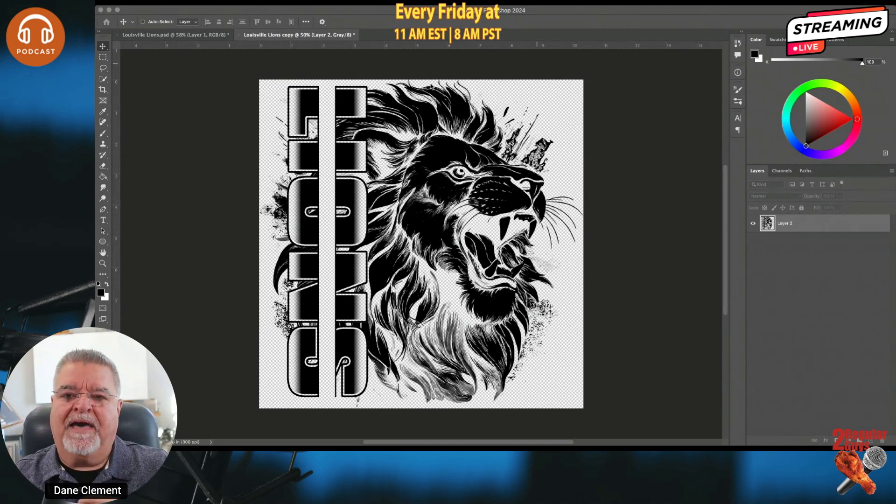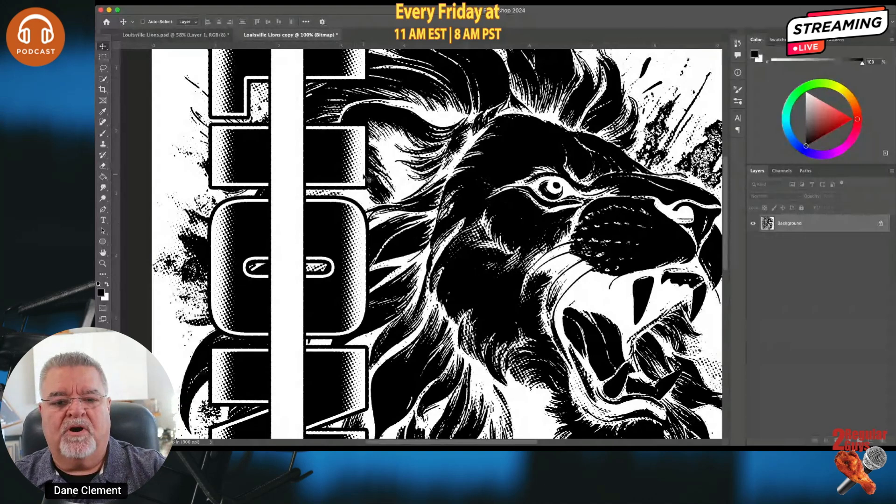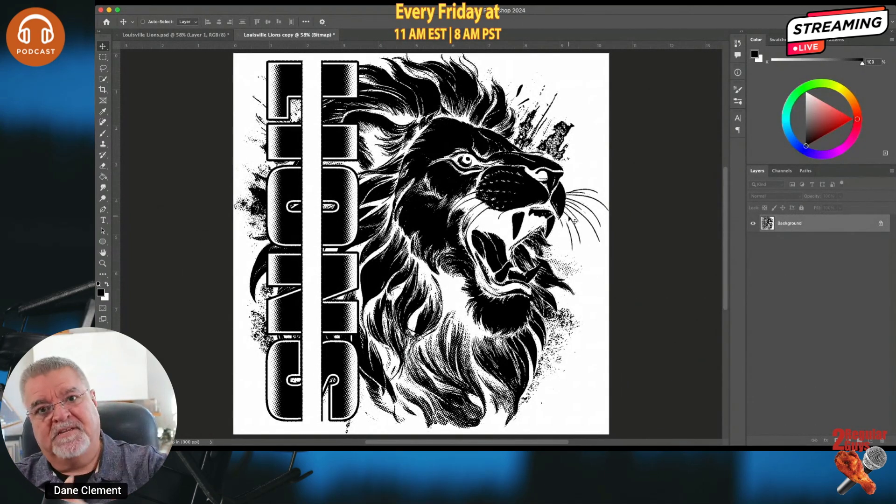In the halftone screen window, I like to use 20 lines for DTF — my frequency is 20. You can do whatever you want, but if you bump it up to a screen print resolution of around 45, the dots get too small, and with adhesive powder going over things it can squeeze out around the edges — I call it 'snot.' I recommend 20, 17, or even 14 for nice big dots. 20 is my favorite, it looks beautiful. I set my angle to 61 degrees — same as my screen printing — and my dot shape to Ellipse. I hit OK and now we have halftones.